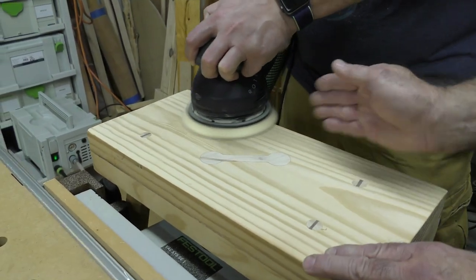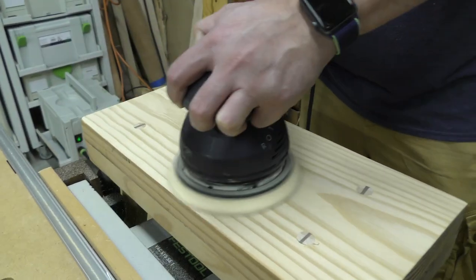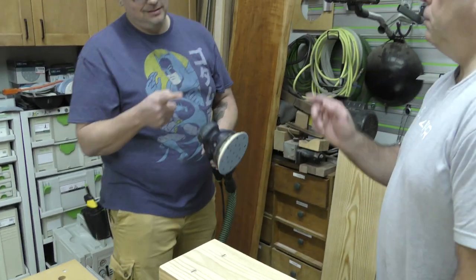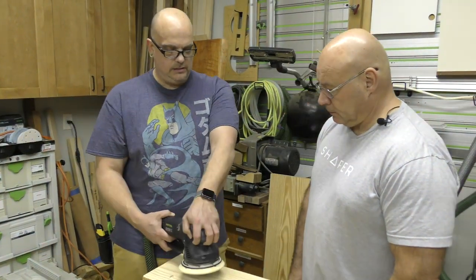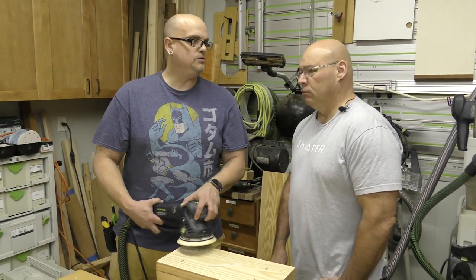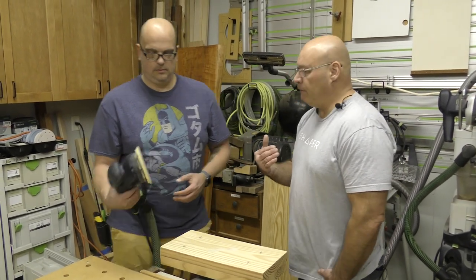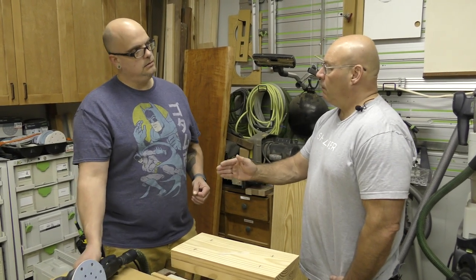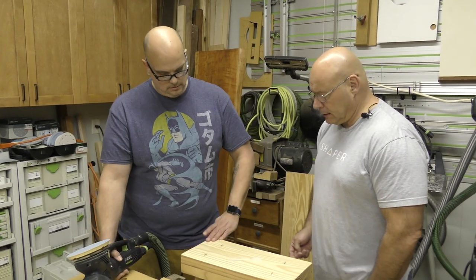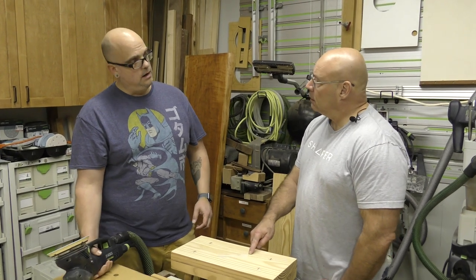Keep going back and forth through the whole thing. Can I ask a question? Shoot. Is it better to go with the rotation of the sander or against it? Personally I feel like I'm cutting better going against the rotation — and the rotation direction is marked on most sanders. Here's the thing: if we had started with 80 grit, we'd still be sanding right now.